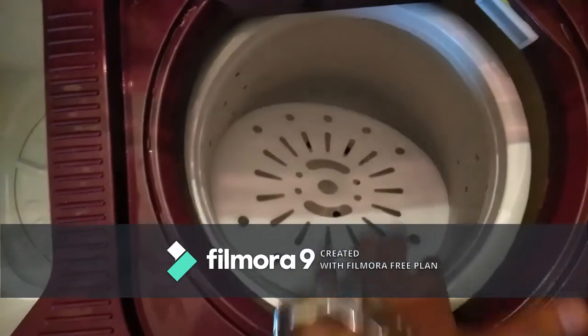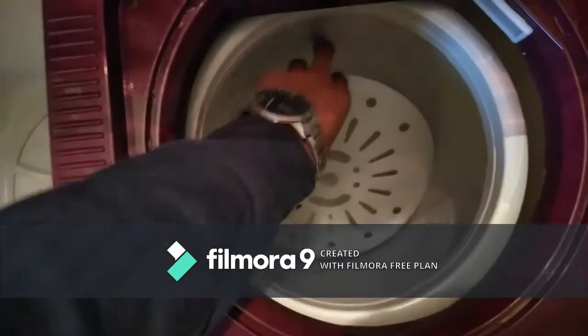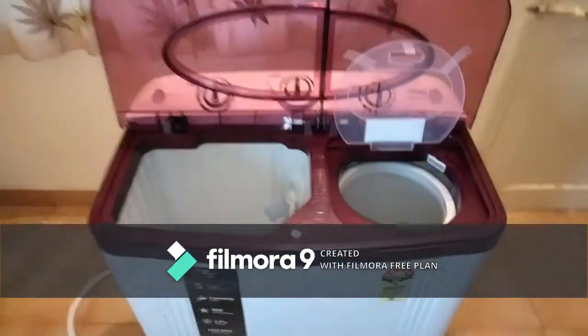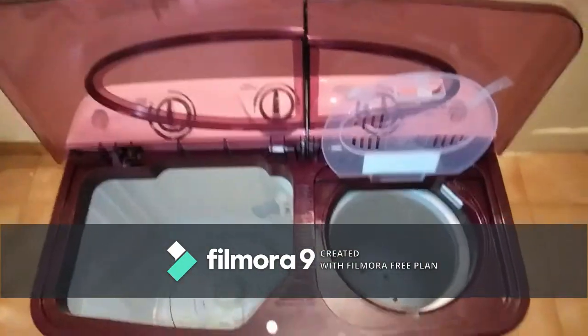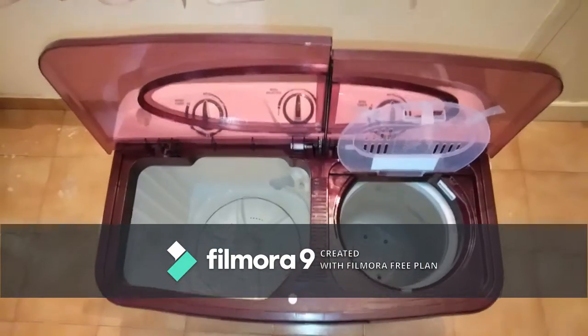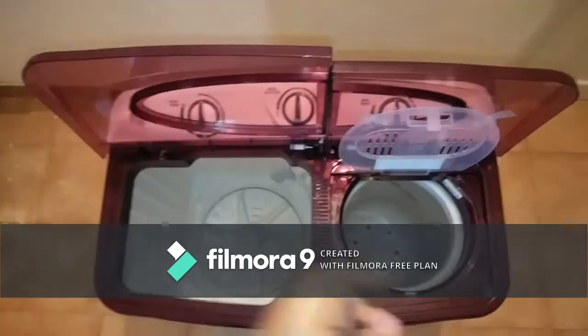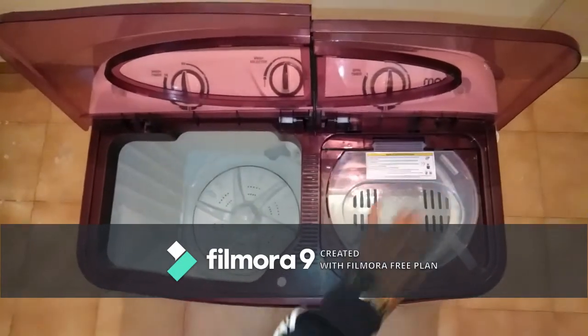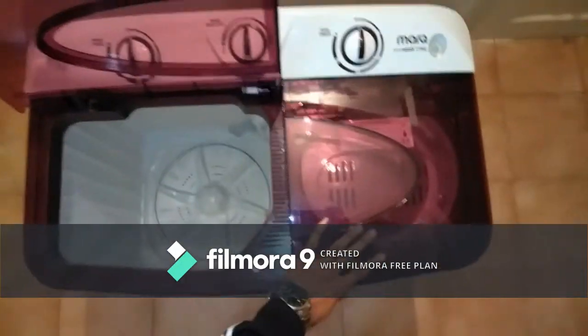This is the 4 kg capacity spinner, which is somewhat unbalanced. As you can see, you have to close the spinner lid like this after putting your clothes in. If the spinner works in the open position, then contact customer care.